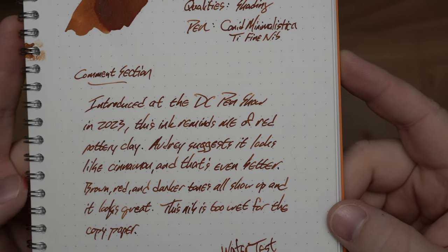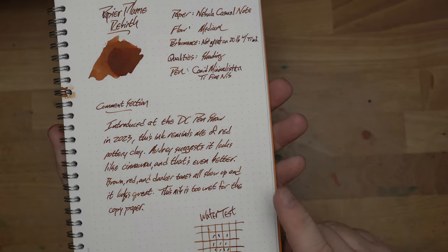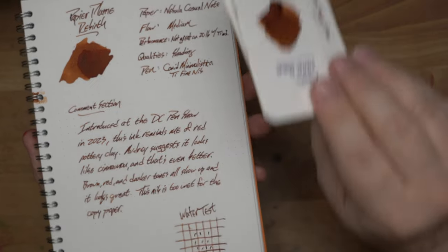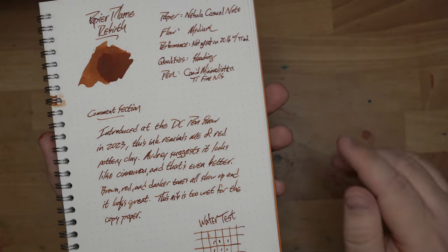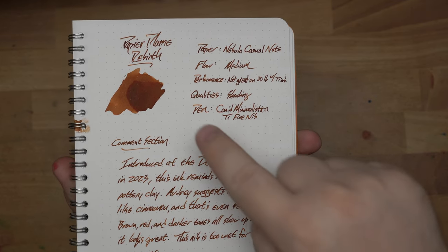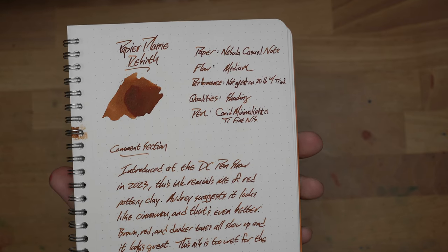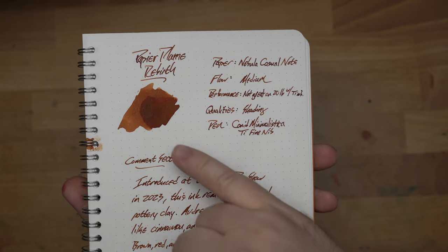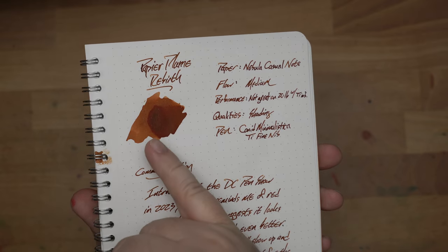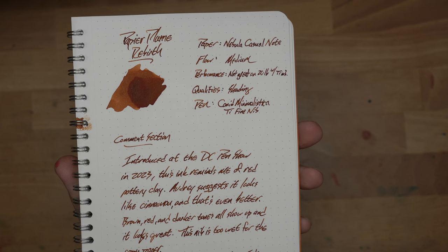Introduced at the DC Pen Show in 2023. This is an ink that reminds me a lot of red pottery clay, and in fact one of the colors I have to compare it to is terracotta. But my wife Audrey said, you know what, this looks like cinnamon — and you know what, it does look like a cinnamon stick. I think that's probably the closest non-ink material comparison. When you look at a cinnamon stick, you get some lighter areas, darker areas, almost black tones in the middle, and some red cinnamon. I think that's right on.